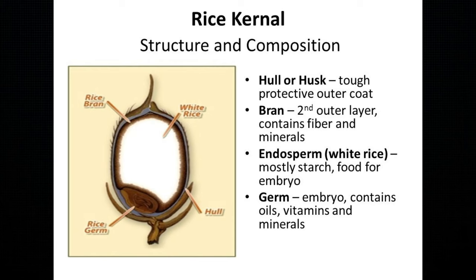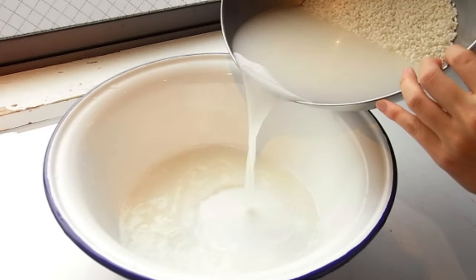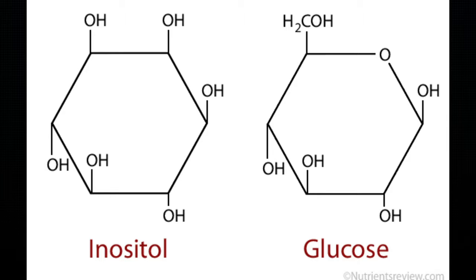So what in rice water makes it so special — isn't it all just starch? While it's true that 75 to 80% of rice is made of starch, which you can see after letting the rice soak because it looks murky and foggy, it turns out there's more than just starch. It contains amino acids, B vitamins, minerals, antioxidants, and a very interesting type of sugar responsible for cell membrane structuring called inositol, which we'll come to in a second.